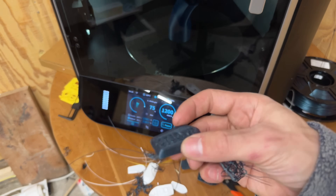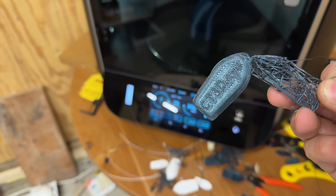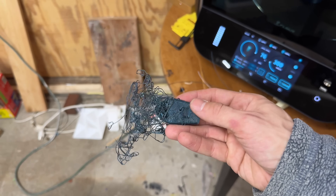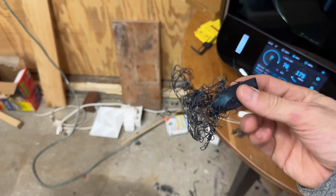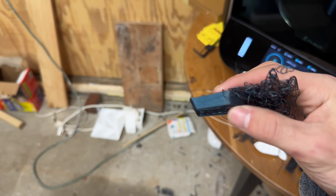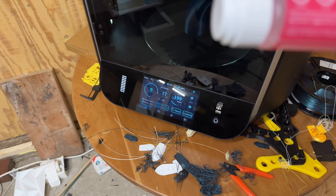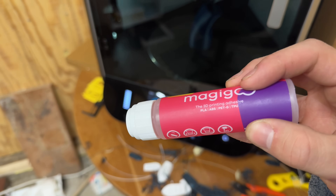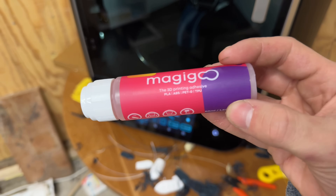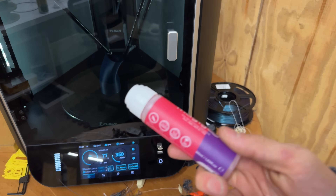But this is ASA, and it prints really hot on the bed — 105 degrees Celsius on the bed versus PLA which I have at 60. I have it recalibrate the bed mesh before it prints, but that still doesn't seem to be working. I know ASA and ABS are prone to warping, but to me it doesn't look like my first layer is quite squished enough. It starts printing okay, the side looks pretty good, and then it just pops off the bed. So maybe I need to use some sort of Magigoo — let me know if you've used it on ASA.